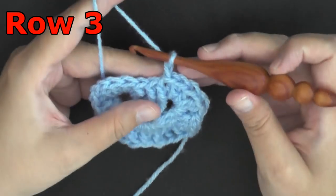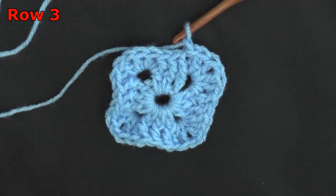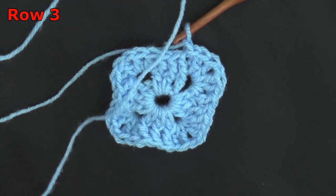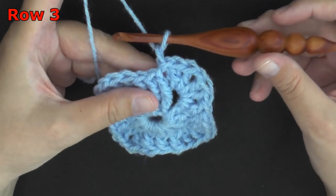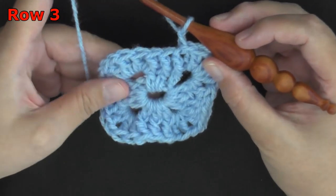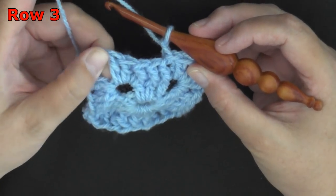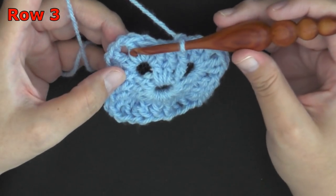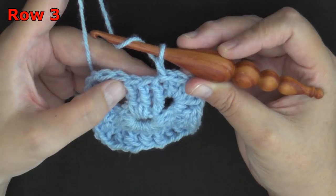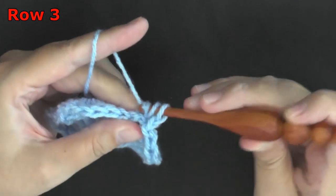For row 3, again you're going to chain 1 and pull up — this does not count as a stitch. Everywhere that we did a front post double crochet this row, we want to do a back post double crochet. We want to work in sets of 3 whenever possible, but you will run out of stitches when you get towards the end of your corners — you may only get to work 1 or 2 front post. So for the first 3 front post double crochets, they will now become back post — we're going to work back post double crochets on these 3 front post double crochets.